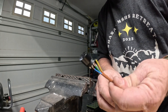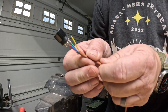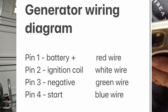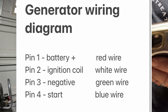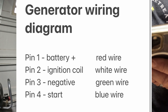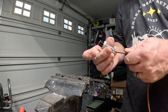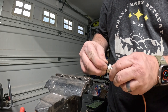I have each wire soldered in. Pin one is the red wire, which goes to the battery positive. Pin two is the ignition coil wire, which is the white wire. Pin three is the negative wire, which goes to the negative on the battery. Pin four is the blue wire, which is possibly the start-stop wire.